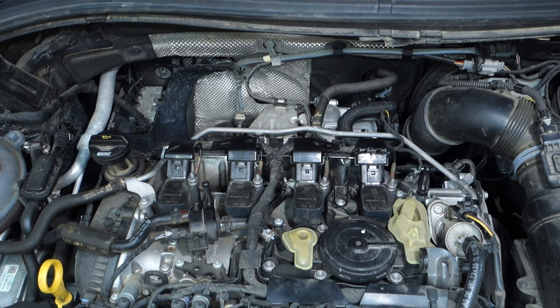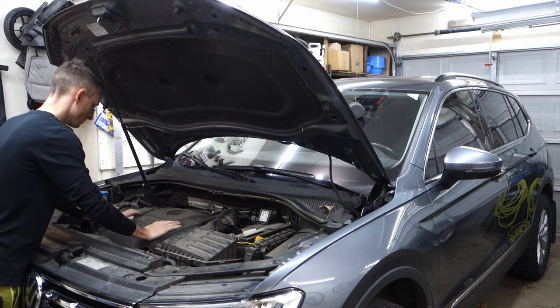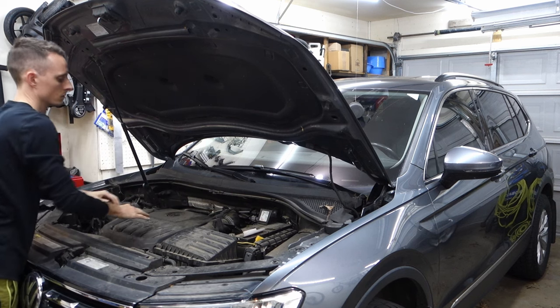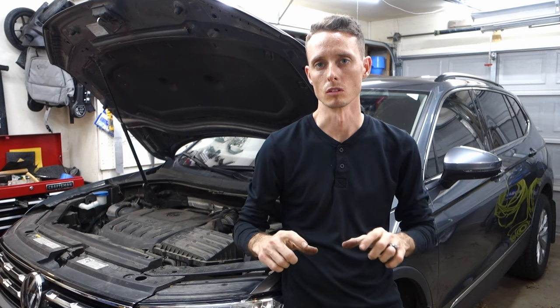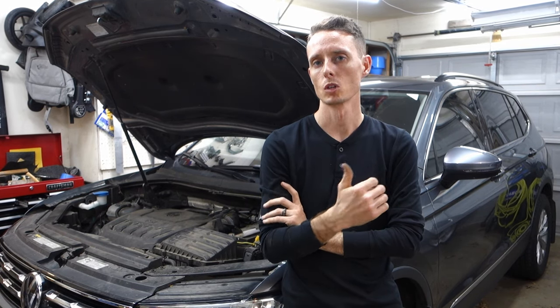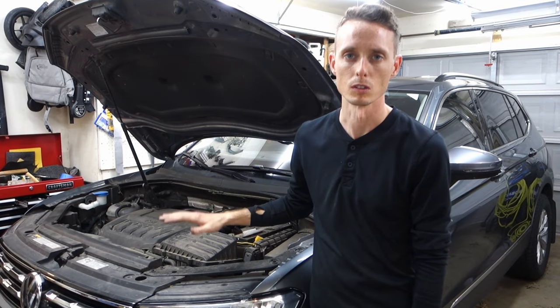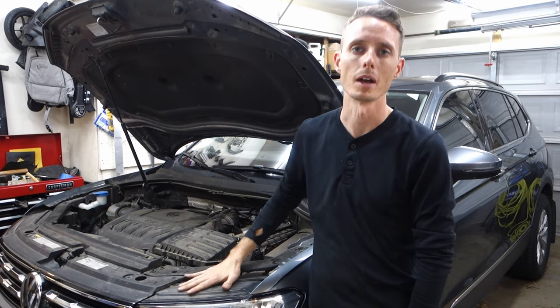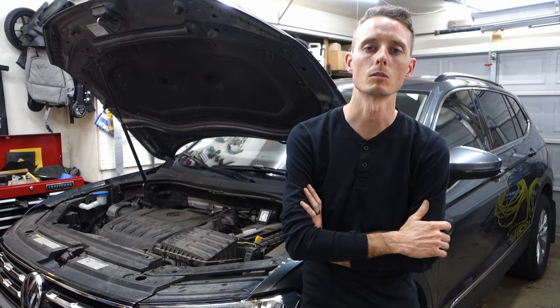And that is it — just pop the engine cover back on and we are done. Not a bad job overall. I think the hardest part is just messing with those little clips and trying not to break them. If you ever need to do the coils as well, or want to upgrade coils, it's kind of the same process — actually even easier than the spark plugs because you can just pop them in and pop them out. Overall not a bad job. Thanks for watching and I will see you in the next video.